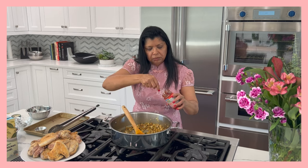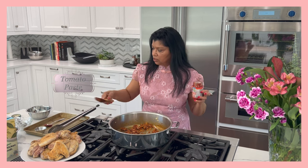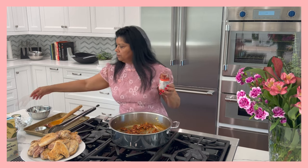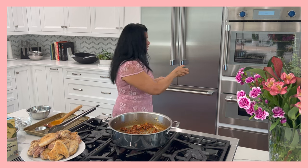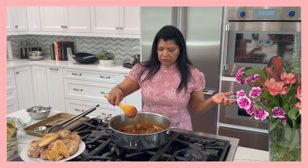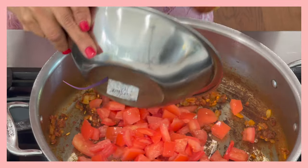Next up I want to add about two tablespoons of tomato paste and cook it for a few minutes so it caramelizes a little bit. I'm using organic tomato paste — I love it in the bottle because I can cover it and put it back in the freezer, then defrost it whenever I'm ready to use it. Once the tomato paste is ready and just before it burns, I'm going to add in the tomatoes.